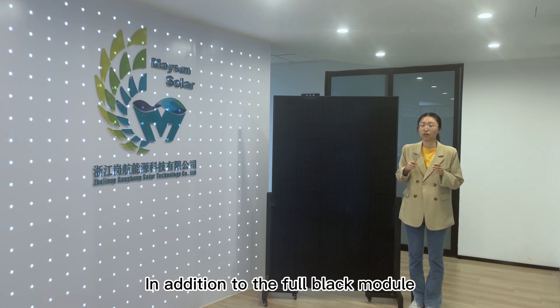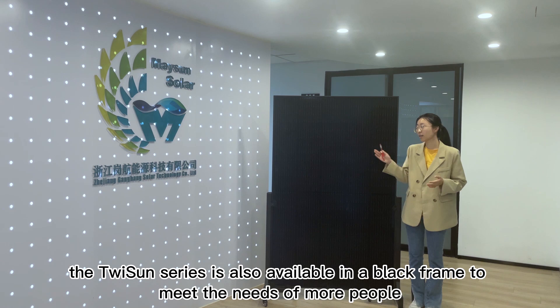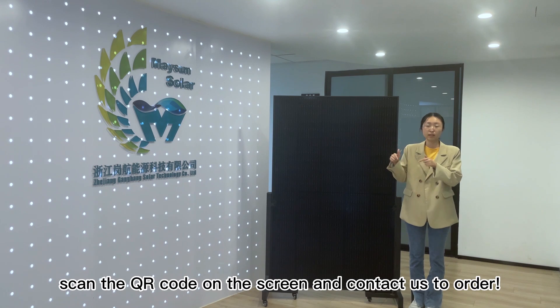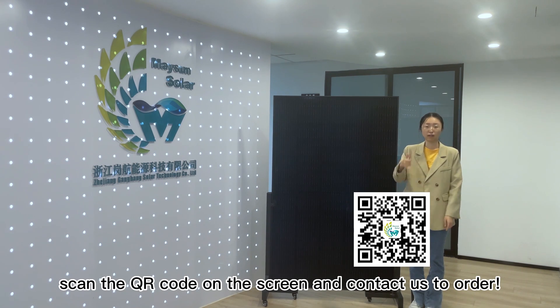In addition to the full black module, the TuySan series is also available in a frameless option to meet the needs of more people. Come on, scan the QR code on the screen and connect with us to order.